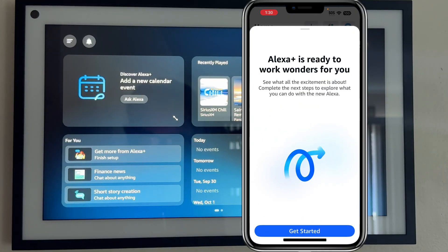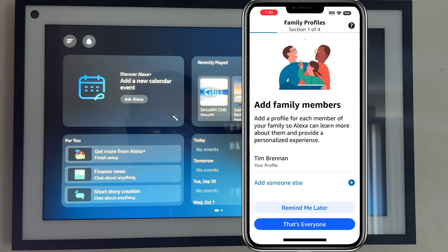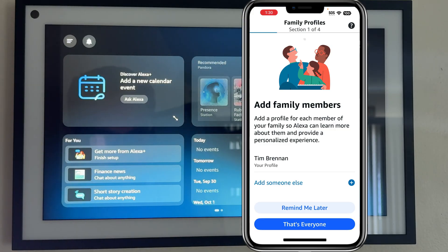So recording in the app and also on my phone simultaneously here. I'm presented with a screen in the Alexa app that says 'get started.' I'm going to tap on that, and then there's family profiles. I'm going to say 'remind me later' on that, but here's where you'd actually add individual family members and Alexa can learn their unique voice so it automatically knows when they're talking.